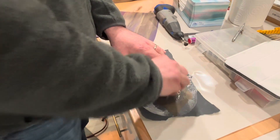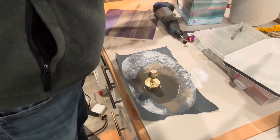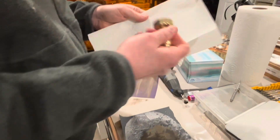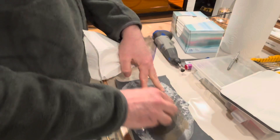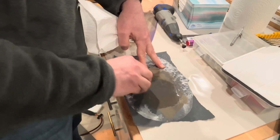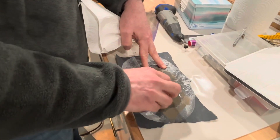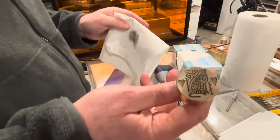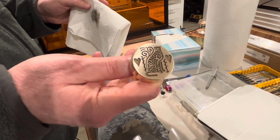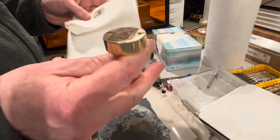The 400-grit wet sanding further smooths everything out so there are no burrs. He did the same process to Andrea's stamp as well. You could go even finer grit and polish it more, but it looks pretty nice. Time to head upstairs to make a wax seal stamp!